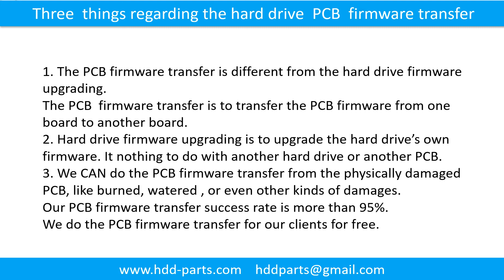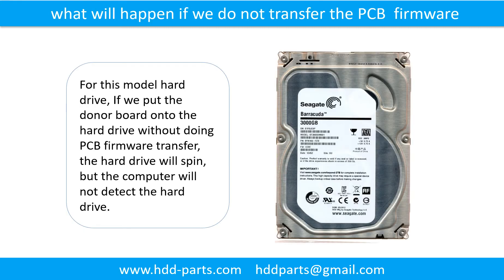We do the printed circuit board firmware transfer for our clients for free. What will happen if we do not do the printed circuit board firmware transfer? For this model hard drive, if we put the donor board onto the hard drive without doing the firmware transfer, the hard drive will spin but the computer cannot detect the hard drive.